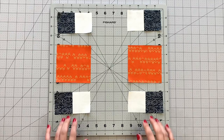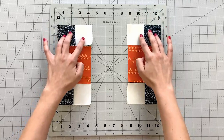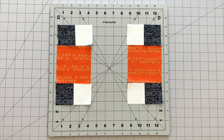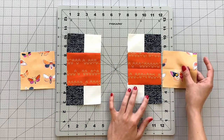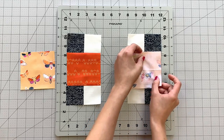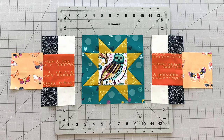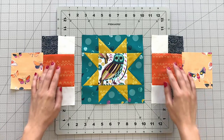To create the outer section of your block, create 4 units sewing a 2 and 1/4 inch square from fabric F and G. Sew these units to the top and bottom of a 4 inch square from fabric D. Find the center of your 4 inch squares from fabric E and your outer pieces, line up your crease marks and sew at 1/4 inch. Sew your outer pieces to each side of your center block.